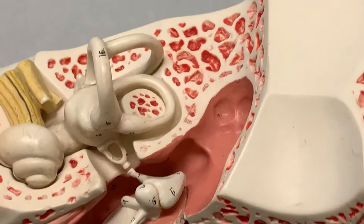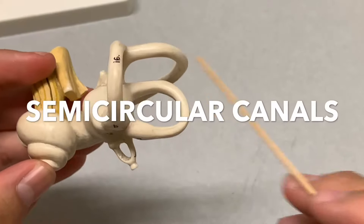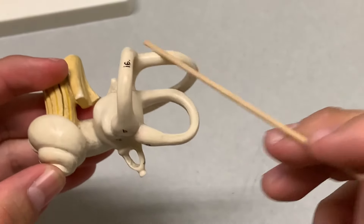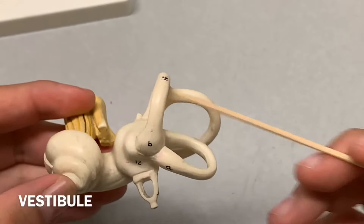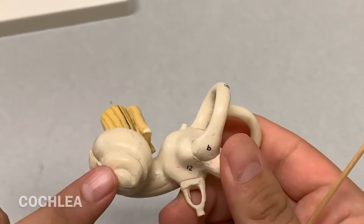Let's take a look at this structure. These are your semicircular canals. This right here is your vestibule. And this little snail shape — that's called the cochlea.